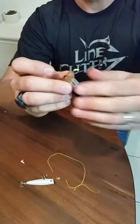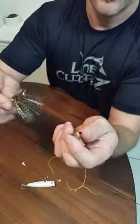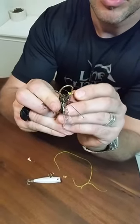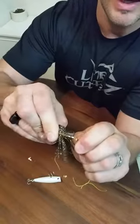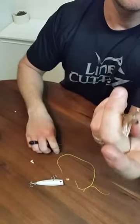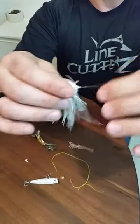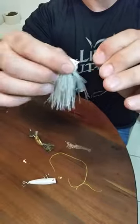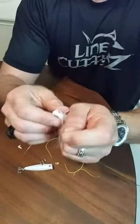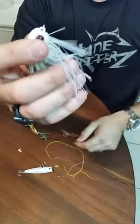Now, with mono, a lot of times I can just pick it off, but with braid it's a little more difficult. So what I can do is actually just get a hook, put it in the knot — this is a polymer knot — and I can just pull that off, and there you have it. We can do the same thing with mono. Let's say we're done with this lure. I'm going to cut as close to that knot as possible, and a lot of times I can just pick it off just like that.